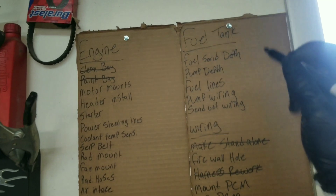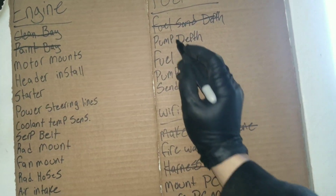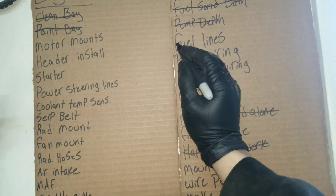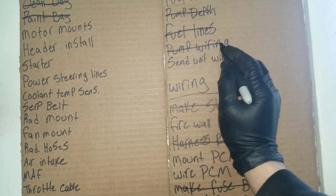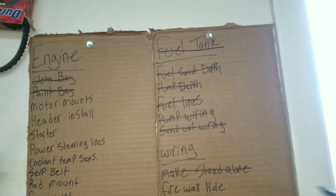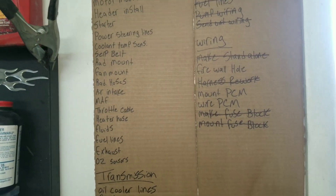Let's go over here to this checklist and mark some stuff off. I've got my fuel tank done, fuel sending unit done, pump depth done - remember I put the tank together. The fuel lines have been ran. Fuel pump wiring done. Sending unit wiring done. That means the fuel tank is completely done.